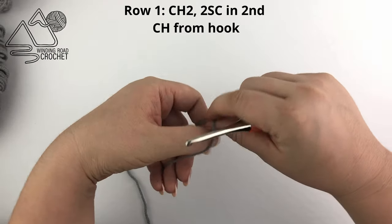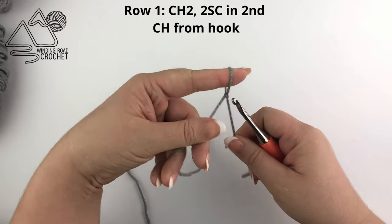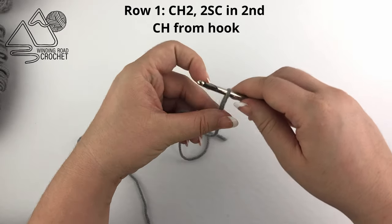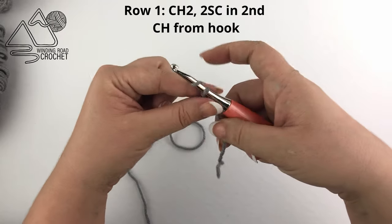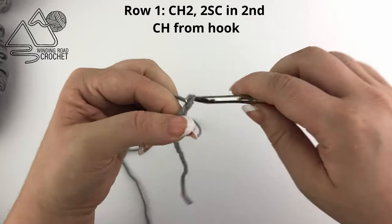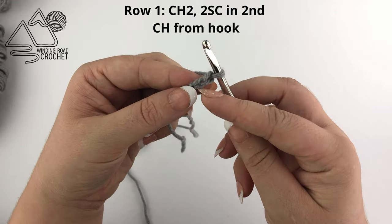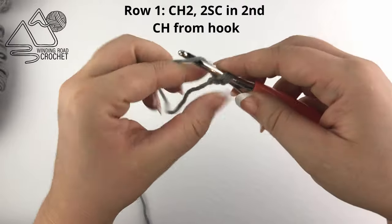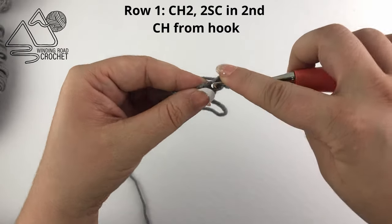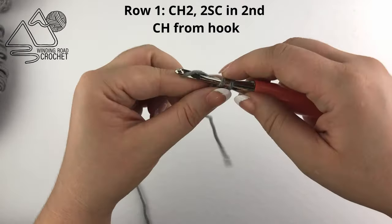We're going to grab our hooks and start on the sword. For the sword you will start by chaining two — yarn over, chain one, chain two. Now working into the second chain from the hook, we are going to work two single crochet into this chain. So one and number two.